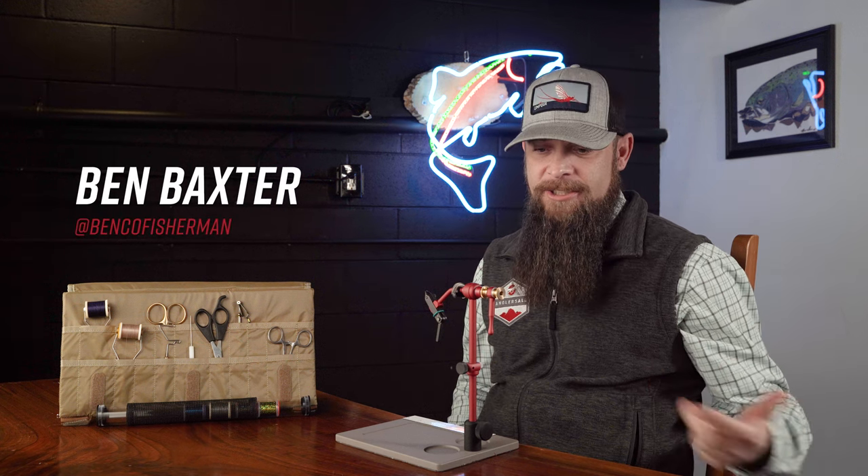Hey, Ben Baxter here, back in the Angler's All-Fly Tie-In Studio with Thai Craft Desks, Renzetti Vices, and Umpqua Flies. Today we're going to tie up the signature Umpqua pattern, Baxter's Bearded Betis.